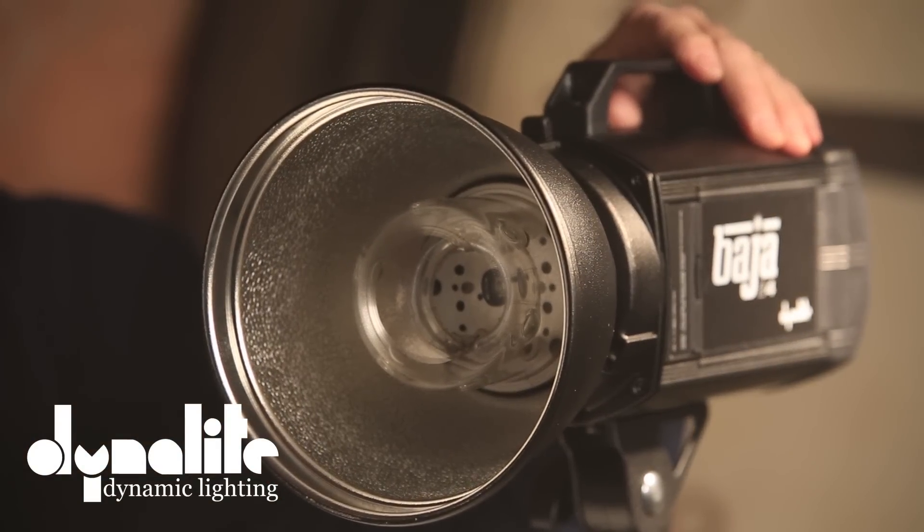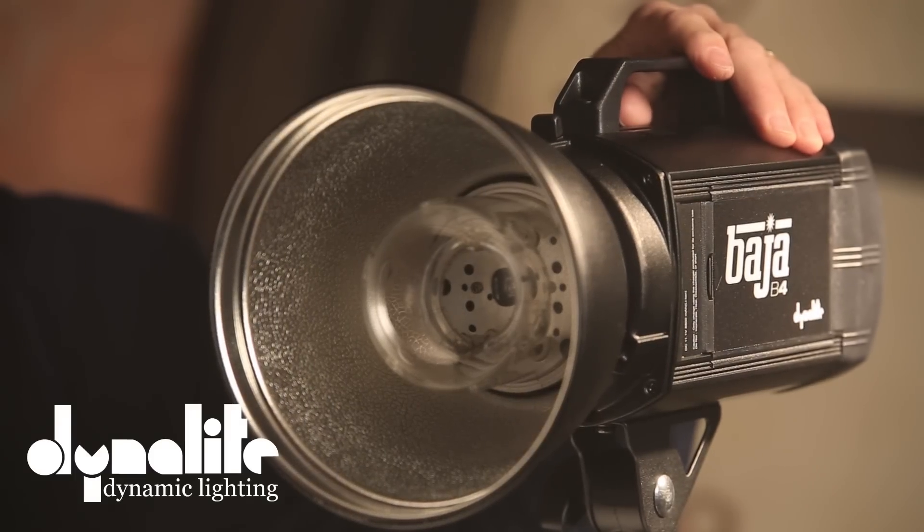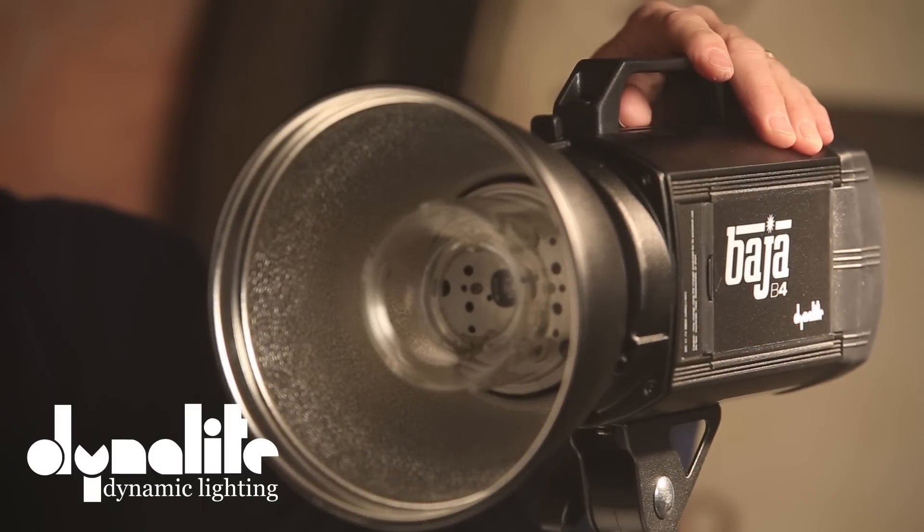First, it has a lithium battery. This is not an AC plug-in-the-wall monoblock — it's a lithium battery, completely contained monoblock. You put it up, you turn it on, you shoot away. It gets 700 to 750 flashes on full power. So if you dial it down to half power, you're going to get twice that — 1,400 or 1,500 flashes.